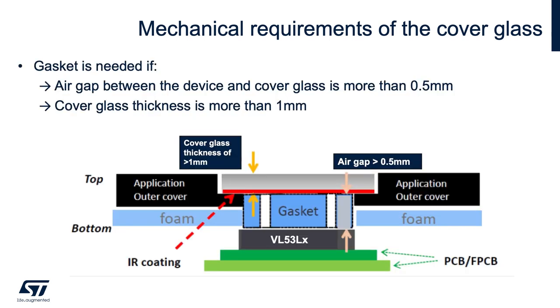If it is not possible with industrial design to have a small air gap of less than half a millimeter and a cover glass thickness of 1 millimeter, then it is essential to place a gasket — a small piece of foam or rubber — between the top of our device and the bottom of the cover glass, filling the space between the two surfaces. You need to put two holes or openings in your gasket, one for the emitter and one for the receiver, to guide photons from the transmitter to the receiver. This gasket reduces undesired signal reflection off of the cover glass, which is called crosstalk.